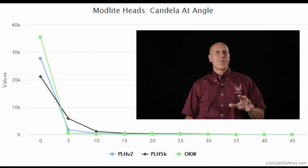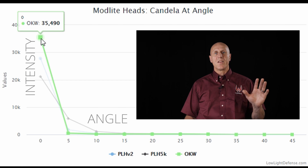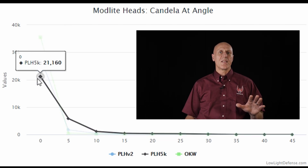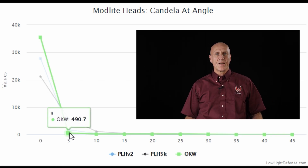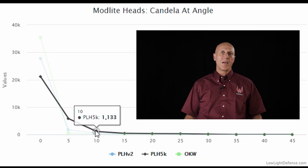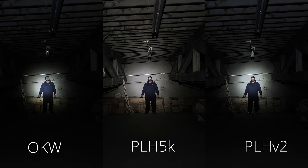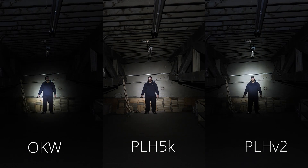While our practical testing shows us how much light floods out around the focus point, this candela test at angle provides the data to support those observations. In our graph, you can visualize the angle on the x-axis as the width of the beam and intensity level on the y-axis. As expected, the OKW leads raw output at the very center of the hotspot. However, as soon as we get away from the center, the PLH-5K starts leading by a significant amount — putting out 10 times the candela at just 5 degrees off-center versus the OKW. Even the PLH-V2 has 3 times the candela at 5 degrees than the OKW. This confirms that the OKW provides a very focused hotspot but very little peripheral flood.